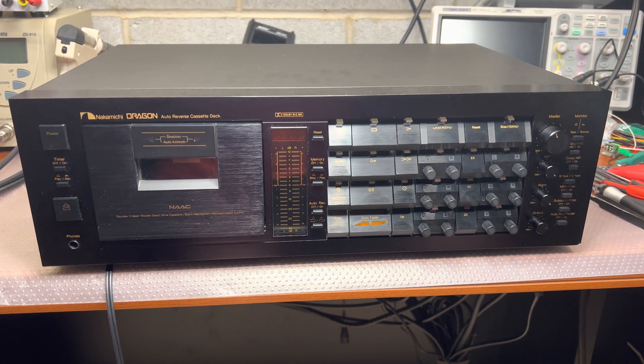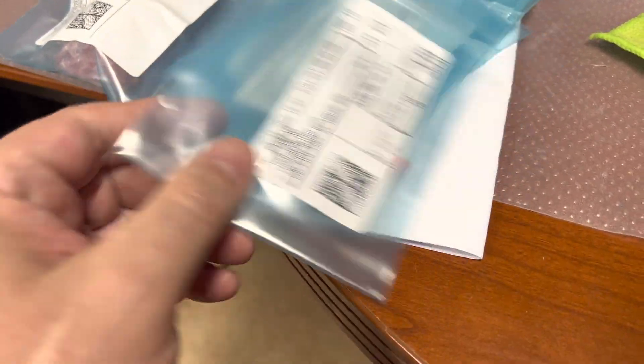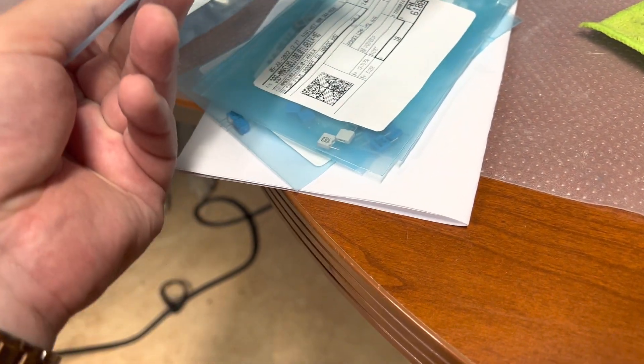Hey guys, finally the day has come and today I will be replacing orange polypropylene capacitors with capacitors from Kemet and Vima.